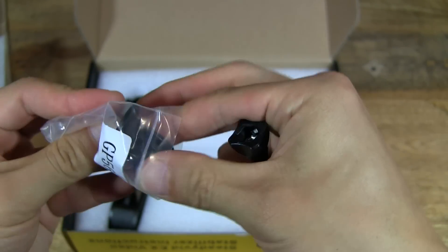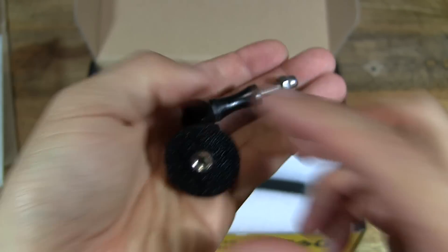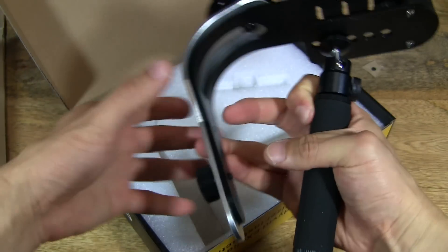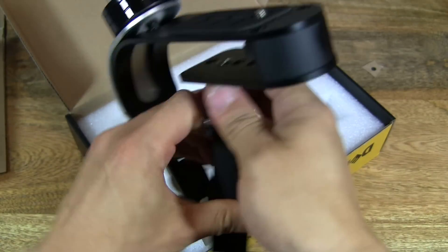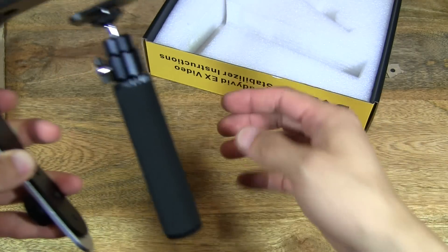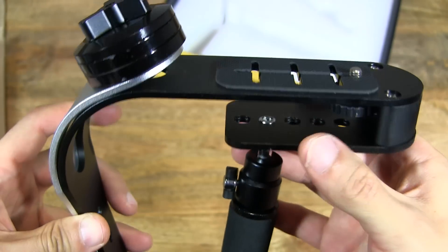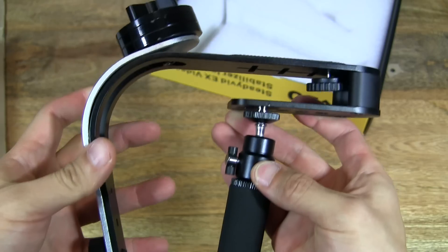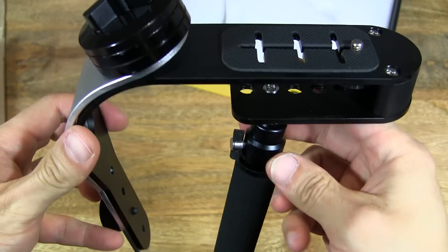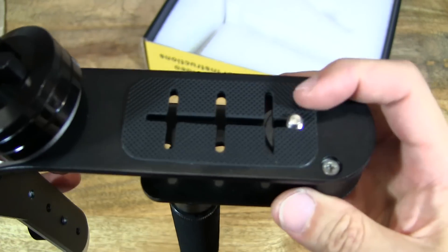This is the GoPro Action Camera Mount, and then you have the Steadicam. There is quite some weight to it even though it's an aluminium construction. It's because of the counterweights that are on it to offer balance and steadiness when you are recording with your camera or DSLR or action camera. The mount on here seems to be a quarter inch mount.